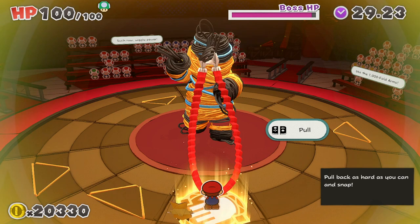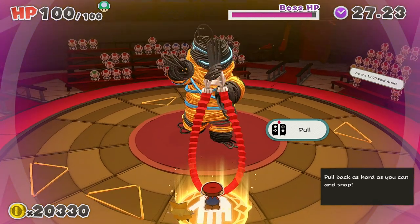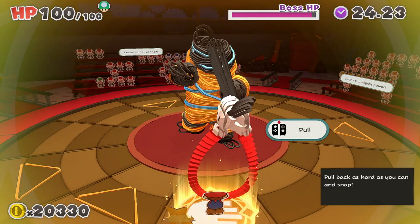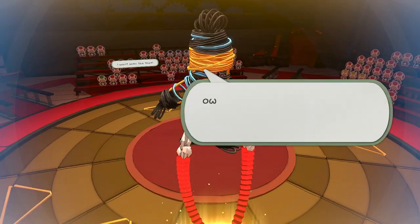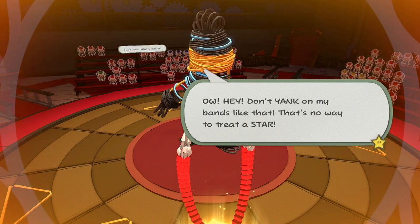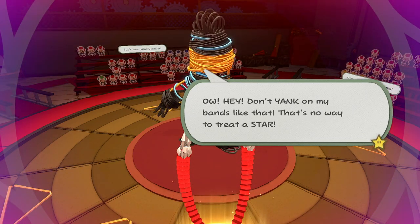For now you just need to get up to the 1000-fold arms and press grab on its head. Then you'll be able to pull back. You need to pull back on the controllers towards you to be able to stretch it as far back as possible, and then let go of ZL and ZR to be able to do your damage. And that was quite a good hit — it takes off quite a lot.